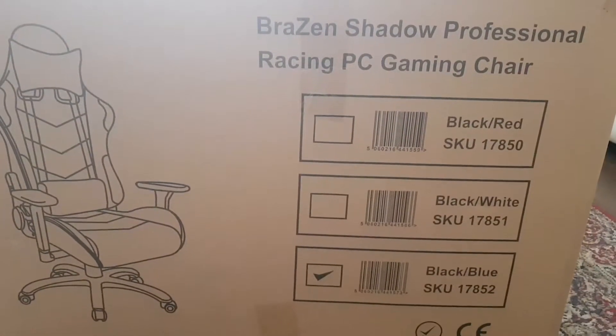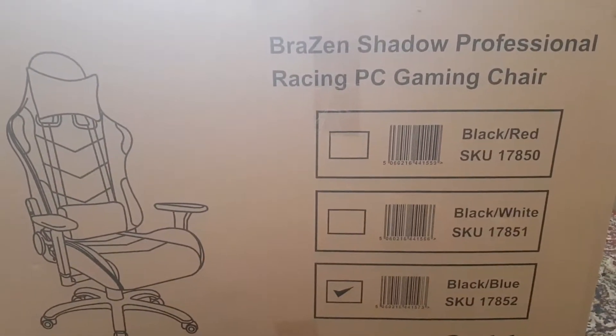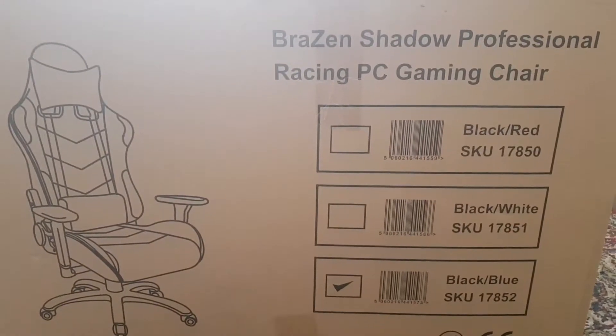This is our new gaming chair. That's right, I've been sitting like a Buddha playing games for a while now and it's time that we pull out a professional gaming chair for a professional environment.